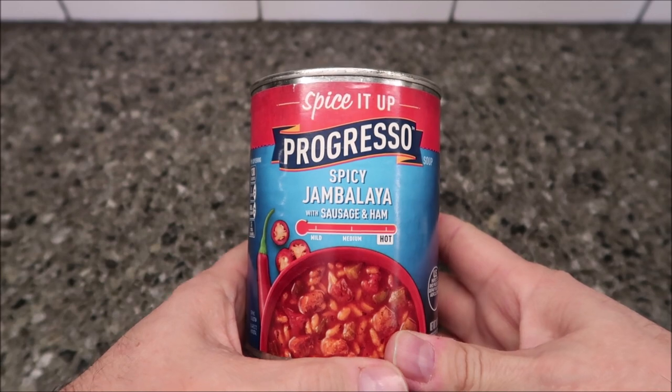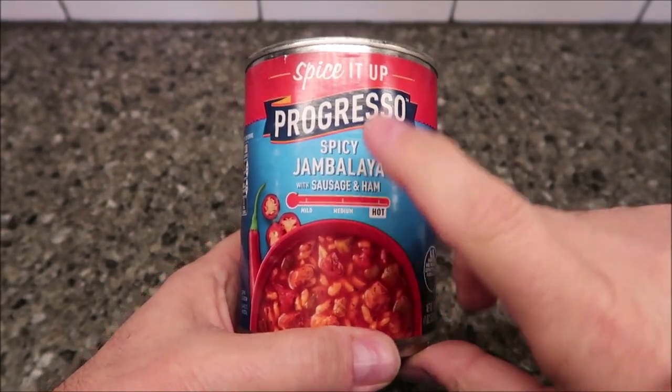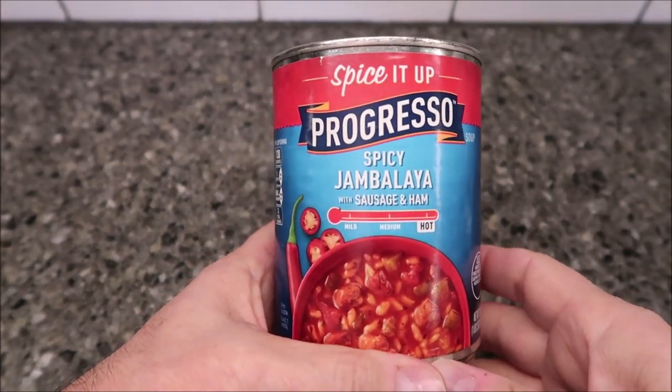Hey guys, welcome to another lunchtime review. Today I'm going to try this Progresso Spicy Jambalaya with sausage and ham. This one is the 'Spice It Up' variety, it's new, and we bought this at Walmart.